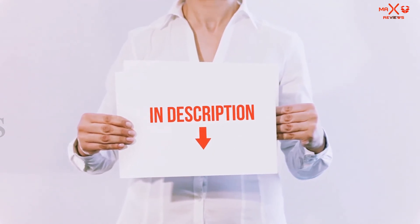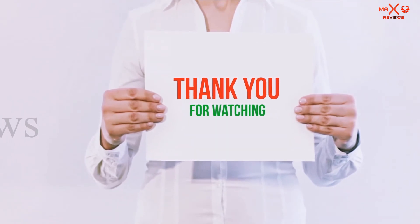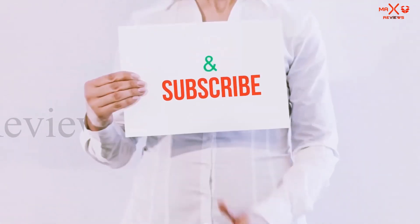You can check out these links for more information and the latest price. Thank you for watching. If you like this video, please hit the like button below, share it with your friends, and be sure to subscribe.